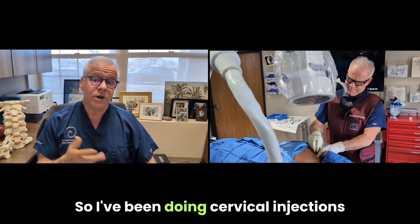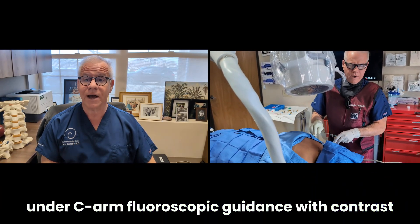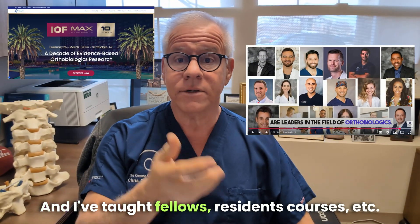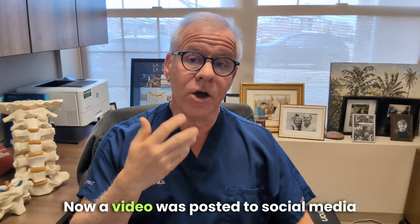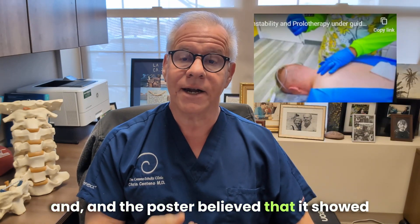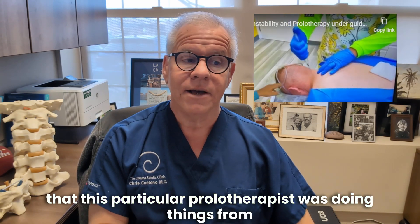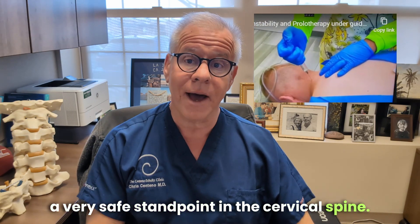I've been doing cervical injections under fluoroscopic guidance with contrast confirmation for a very long time, and I've taught fellows, residents, and courses. A video was posted to social media, and the poster believed that it showed that this particular prolotherapist was doing things from a very safe standpoint in the cervical spine.